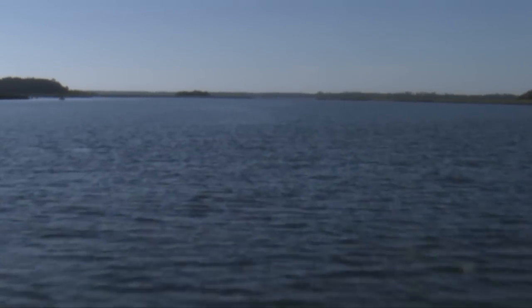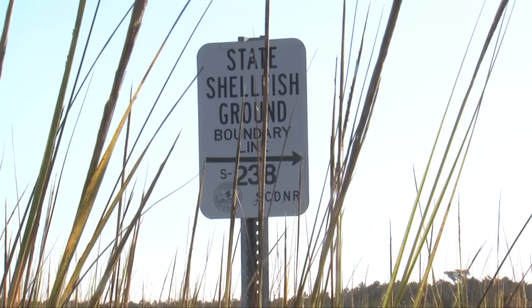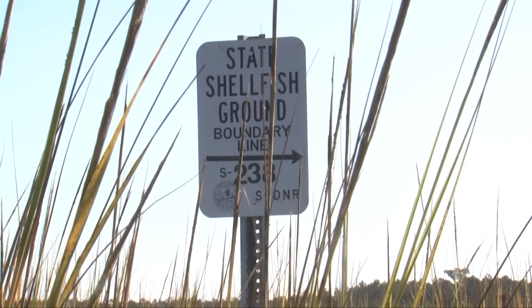To go oystering in South Carolina, there are a couple of things you need to know. First, you need your saltwater fishing license, which is $10 and can be obtained from DNR. You'll also need a map of the shellfish grounds where you want to harvest. Those can be found on the DNR website.